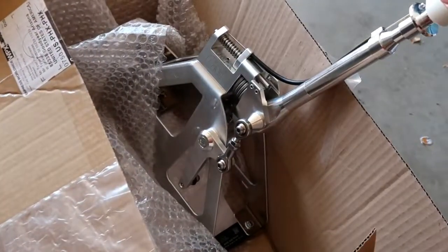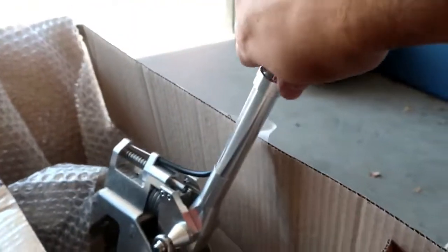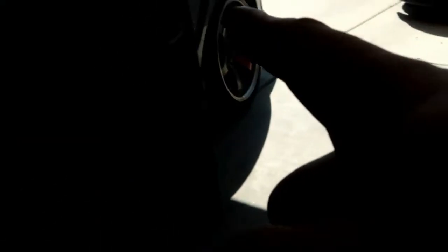Look at this thing. CAE shifting technology. Look at how long that thing is. That shaft though. So we're going to be putting this in here.